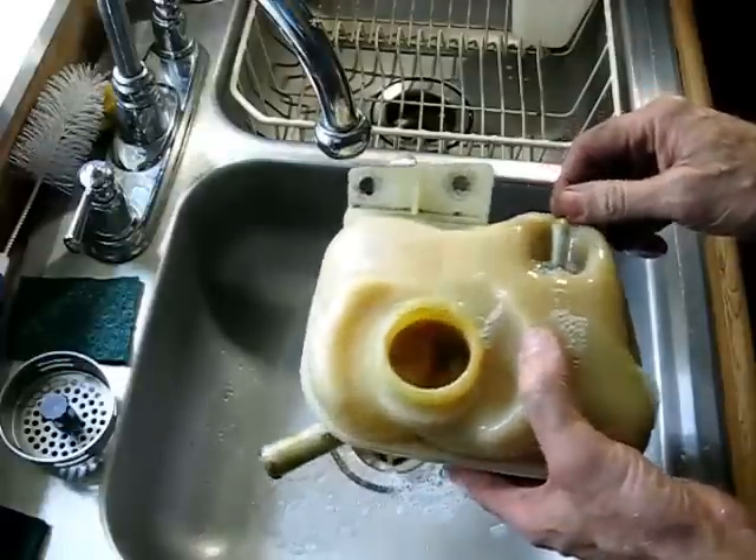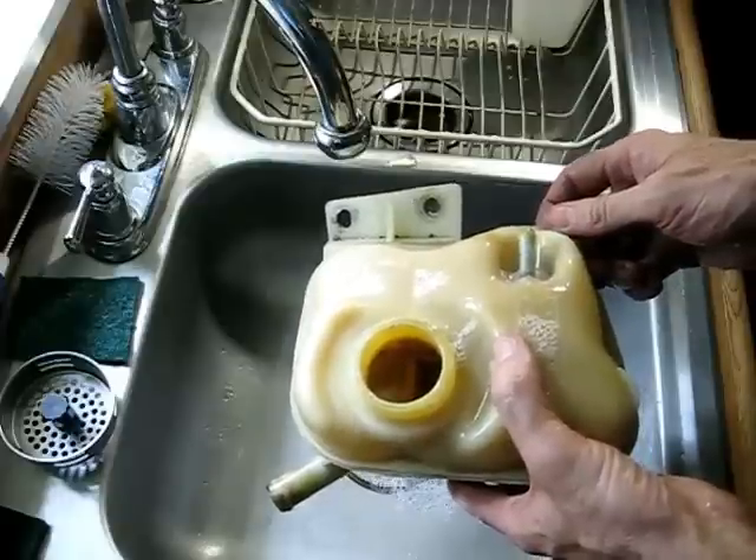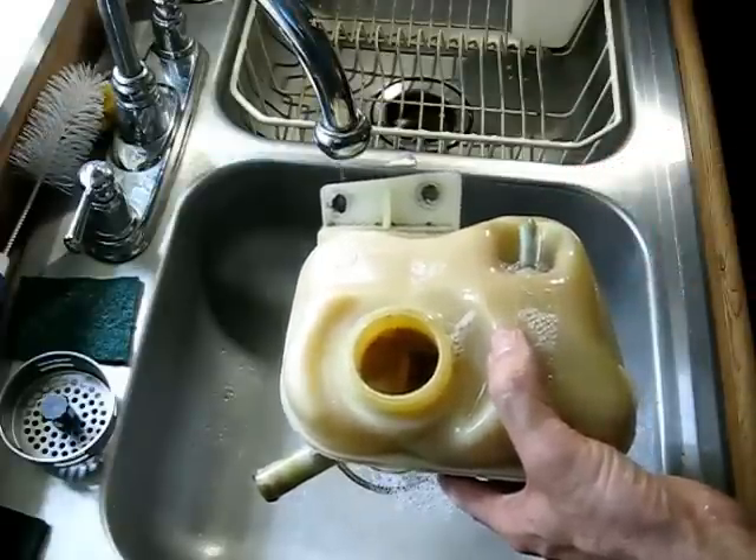It's just a matter of putting it back in place, and that's it — you've cleaned your expansion tank on your Saturn S-series.